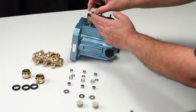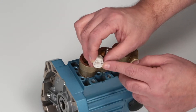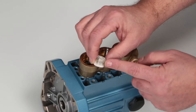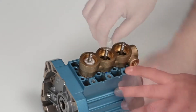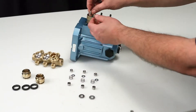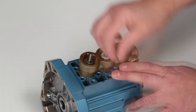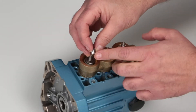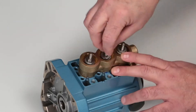Before reinstalling, inspect the ceramic plungers for scoring or other signs of damage. Install the ceramic plungers with the deeper bore facing away from the crankcase. Next, install the inlet valve with the flat side facing the ceramic plunger. Insert the inlet spacer with the smaller diameter into the inlet valve. Ensure the spacer is properly seated.